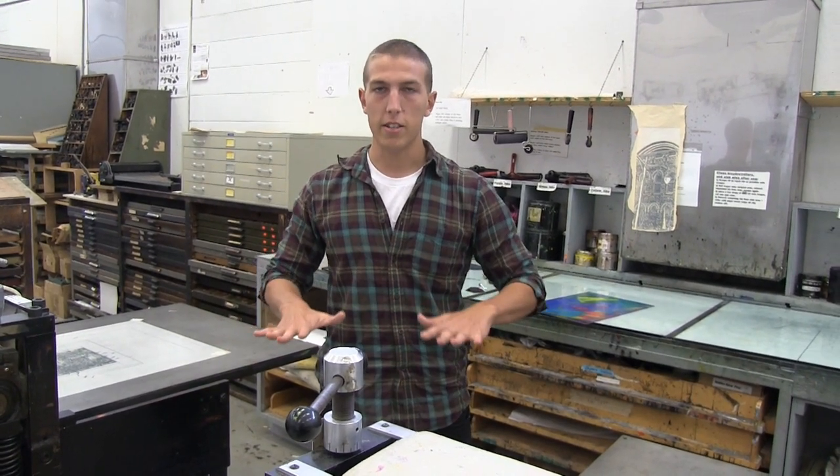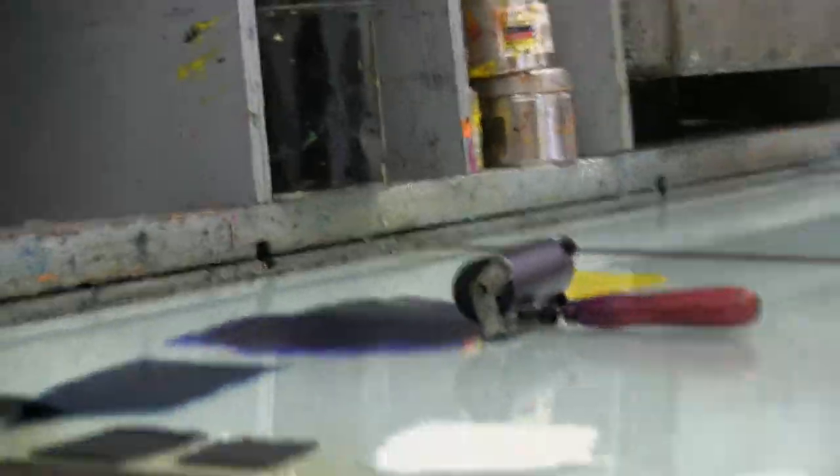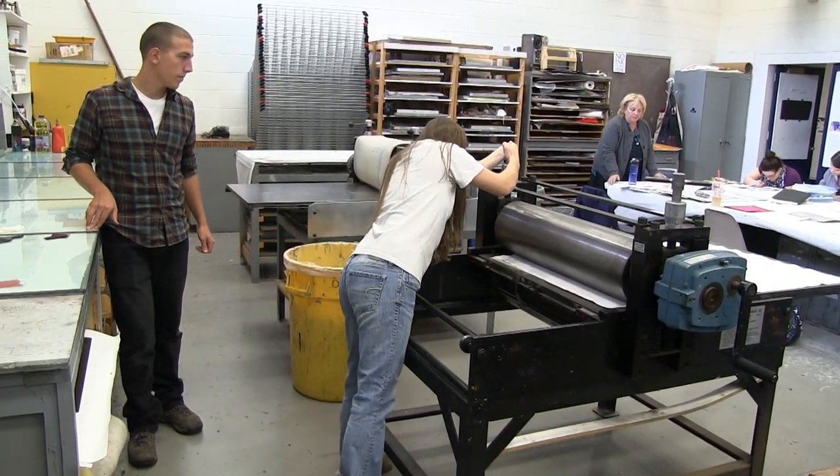A monotype is basically when you start with a single surface and you're just putting ink over the top of it. You haven't done anything to that surface — it's totally smooth. Usually you're doing it on glass or plexiglass or something like that. And you're just basically painting on it. Then you're running it through the press with a piece of paper on top of it, and whatever ink was on there is transferred to that piece of paper. So it's the mirror image of that.